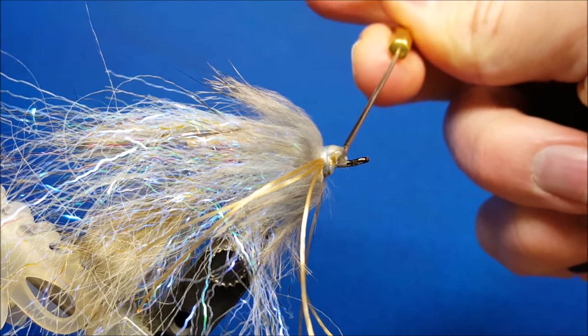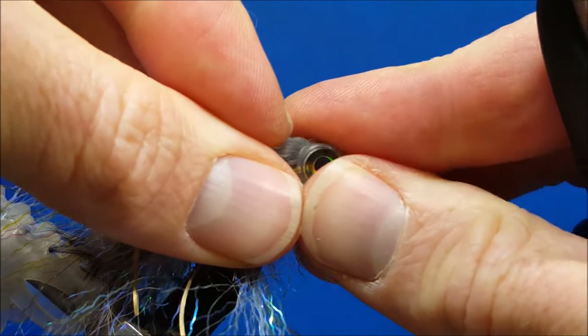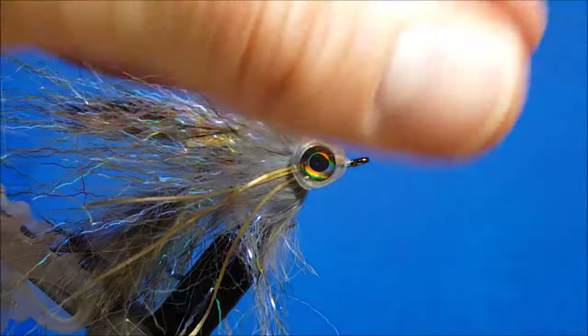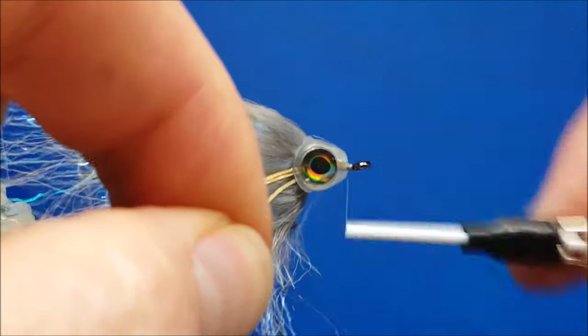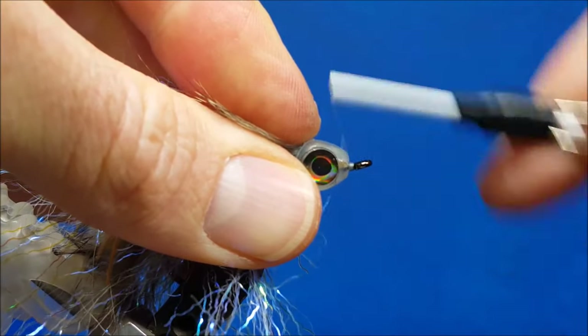As I stated, if you watch the Mask Bandit video, I prepped these in advance on longer hooks, so the eyes for this mask are already in place and already UV cured. All I have to do is bring in the mask and slide it right over the front of what I've created — you can see it creates a really nice fish-shaped head profile with big eyes and a little bit of reflecting from the back. I'm going to build up a little bit of thread head in the front, whip finish it, zap-a-gap it, and we'll be good.